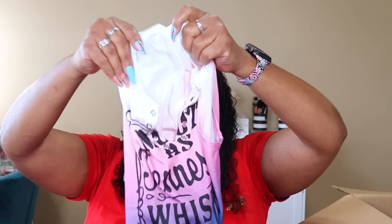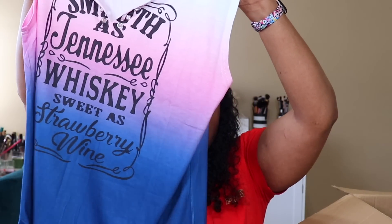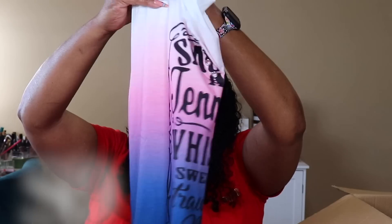This is the other shirt: 'Smooth is Tennessee Whiskey, sweet is strawberry wine.' I like that - this is gonna be perfect in the summertime!